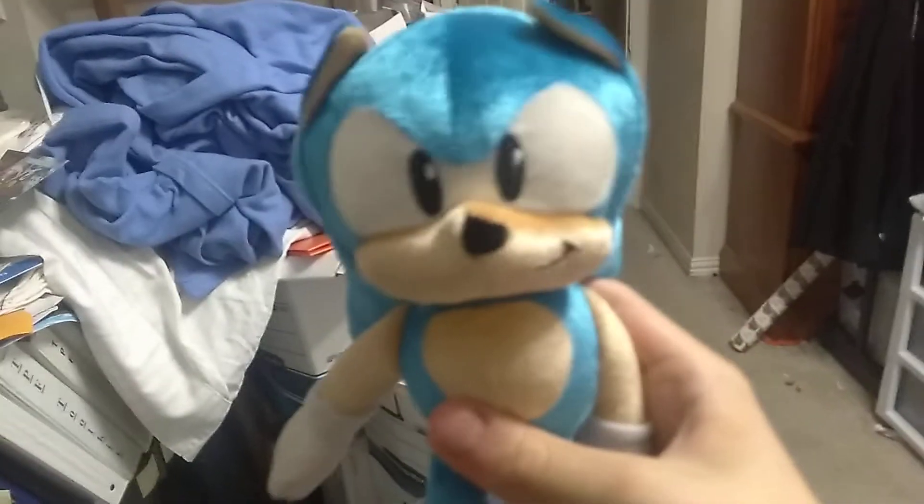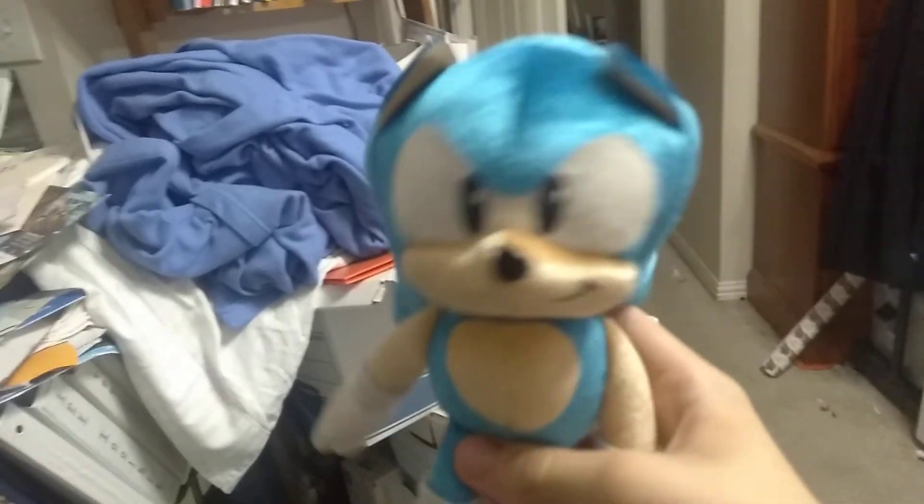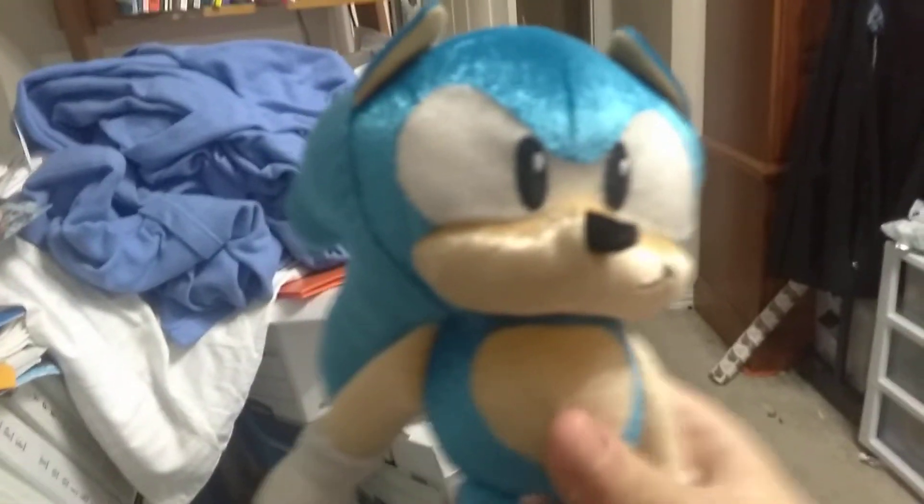we got the 25th anniversary classic Sonic plush. And yes, this is a factory recheck, which I honestly don't care.